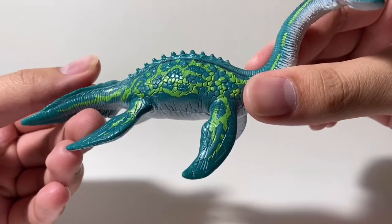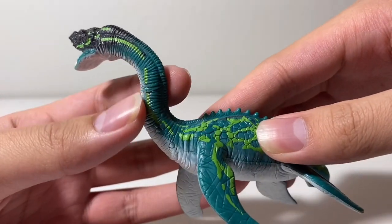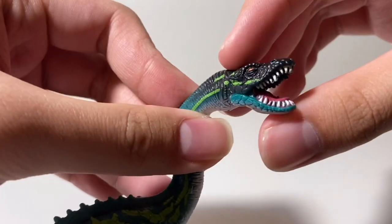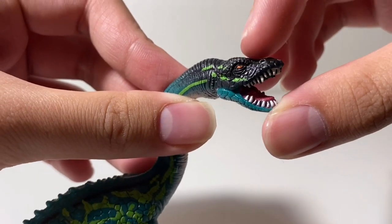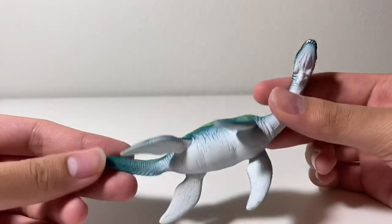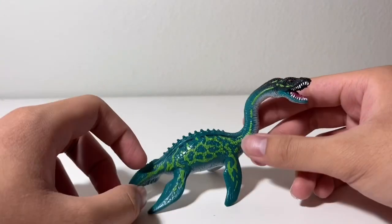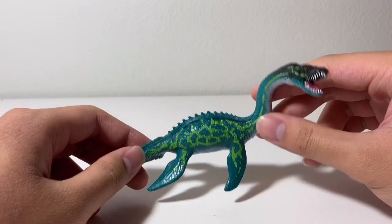You've got all these nicely sculpted scales all over the body. You've got this muscular neck right here with all these lines sculpted on it. The head right here is very nicely detailed — you've got that mean orange eye with the slit pupil, then bright white teeth with the pink tongue. The underbelly is white, and then there's green striping. Across the figure is just a bluish green, and then the head is black.